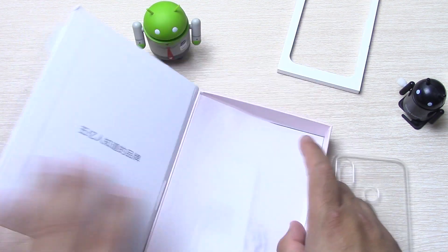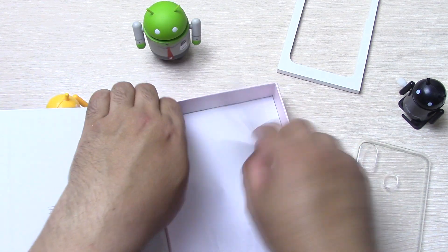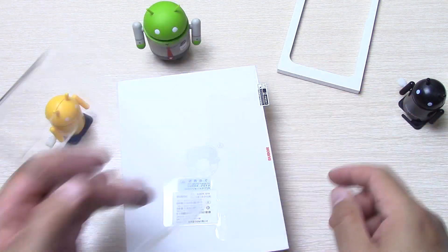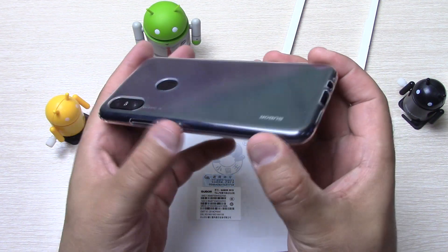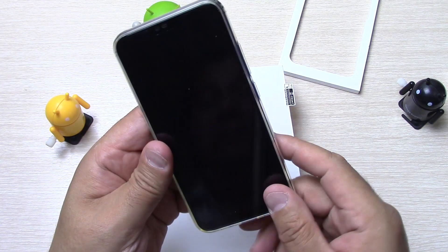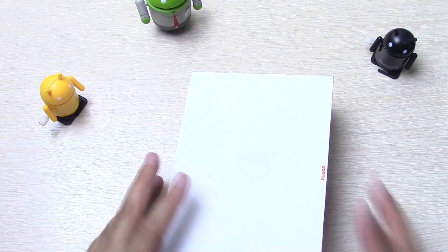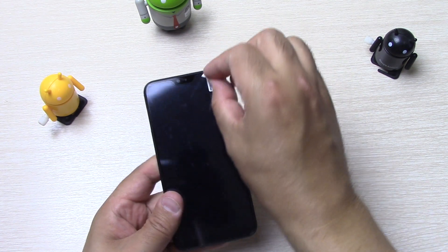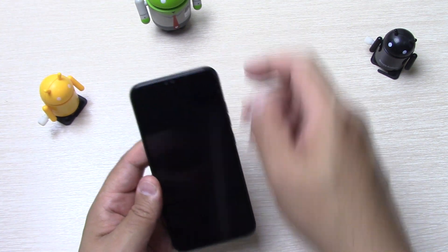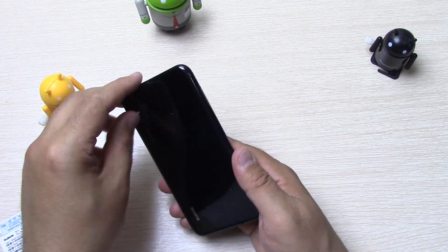Также в комплекте идёт книжица — скорее всего, это гарантийный талон. Пакетик с силикогелем, чтобы влага не повредила. Респект продавцу — на такую дичь желательно иметь чехол. Посмотрим, как аппарат выглядит в чехле: кнопочки закрыты, все отверстия на месте. Неплохо выглядит, за чехол — респект продавцу.